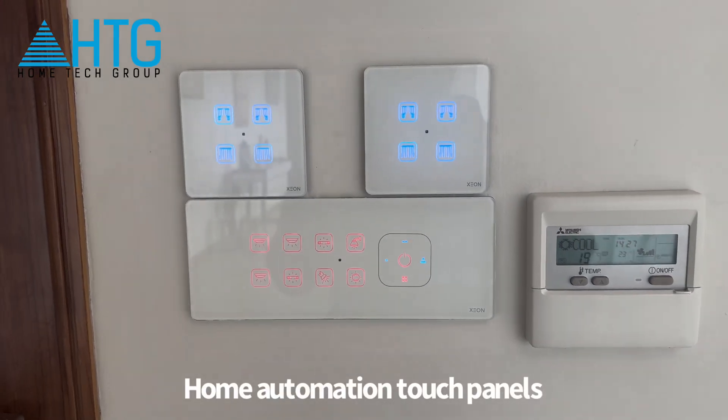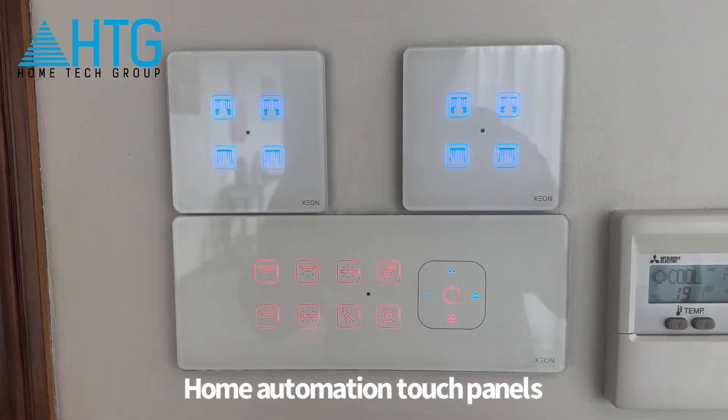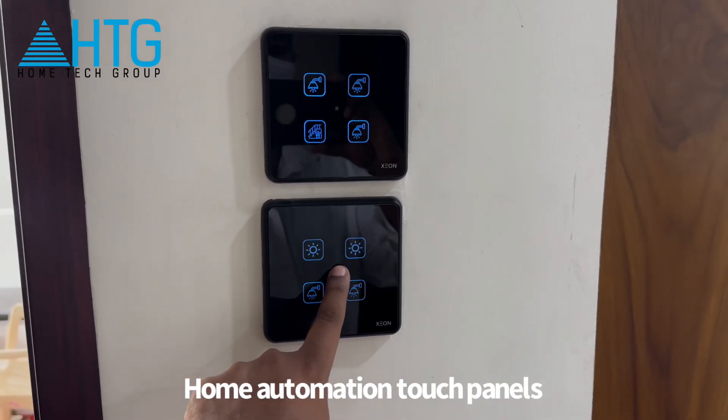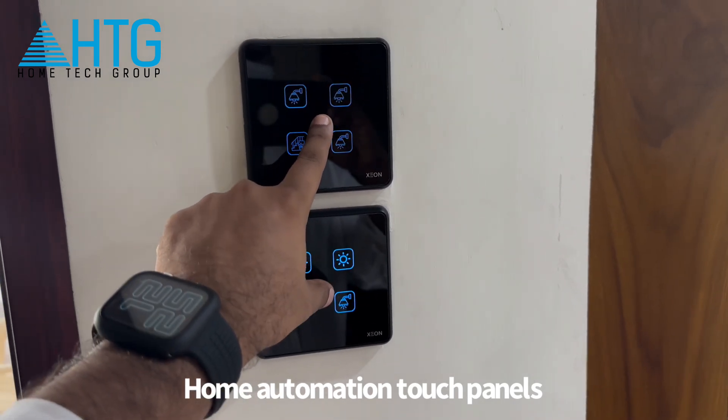Hello everyone! In this video, we are using the JR Home Automation Touch Switches. We are using the Wi-Fi and the Z-Wave. We are using the inbuilt LDR. We are using the display intensity.